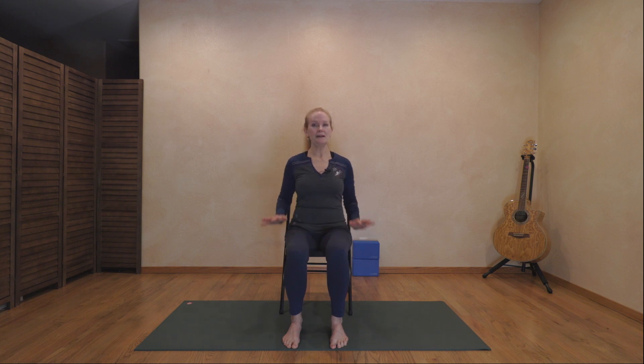Start by feeling the weight of your body resting on the chair, feet on the floor. Take a nice breath in and feel the spine grow long. On the exhale, let the shoulders drop down, releasing with the exhale. We're going to begin with a pranayama breath practice this evening.